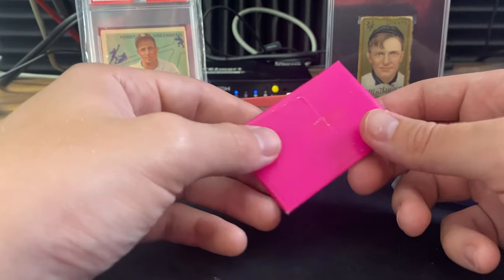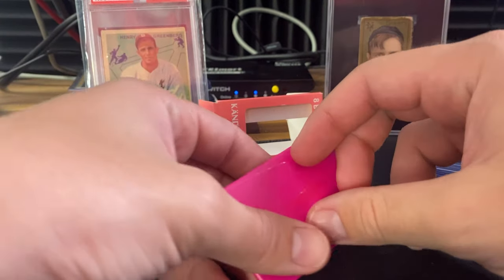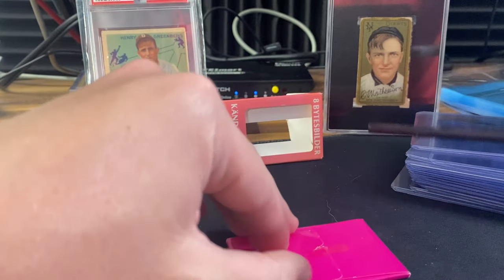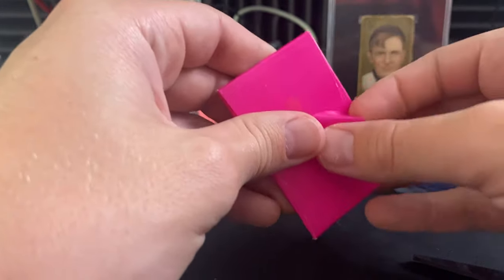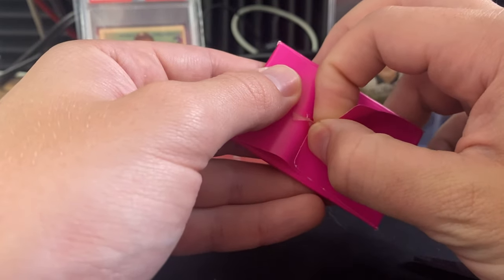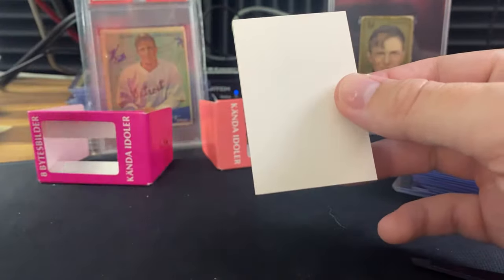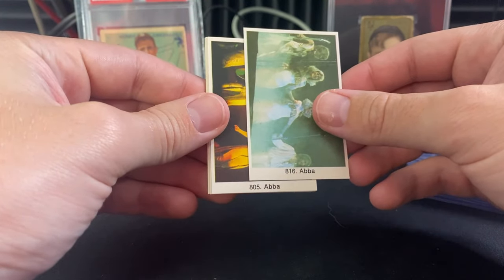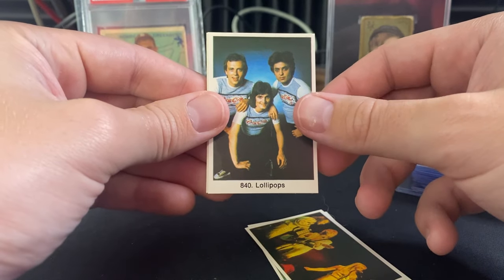Last pack — last mojo, or whatever the breakers say. I can barely get into this one so I'm just going to rip the tape. ABBA was on the front, no surprise there. Then we get ABBA again — big name but not who we want — and Lollipops, which is also not what we want.